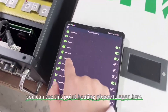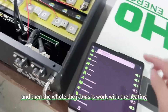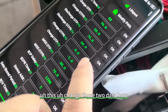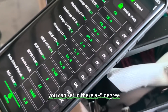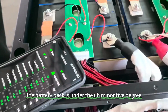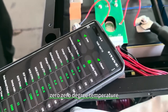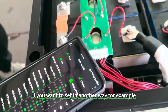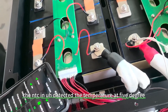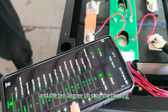Here is the heating function setting. You can see the heating option — please enable it so the JK BMS will work with the heating function. Then check the heating settings and change the two temperature threshold values. For example, you can set it to minus five degrees: when the four NTC sensors detect the battery pack is below minus five degrees, the battery pack will start heating, and it will stop heating at zero degrees. You can also set five degrees to start heating and ten degrees to stop heating, adjusting these two values as needed.